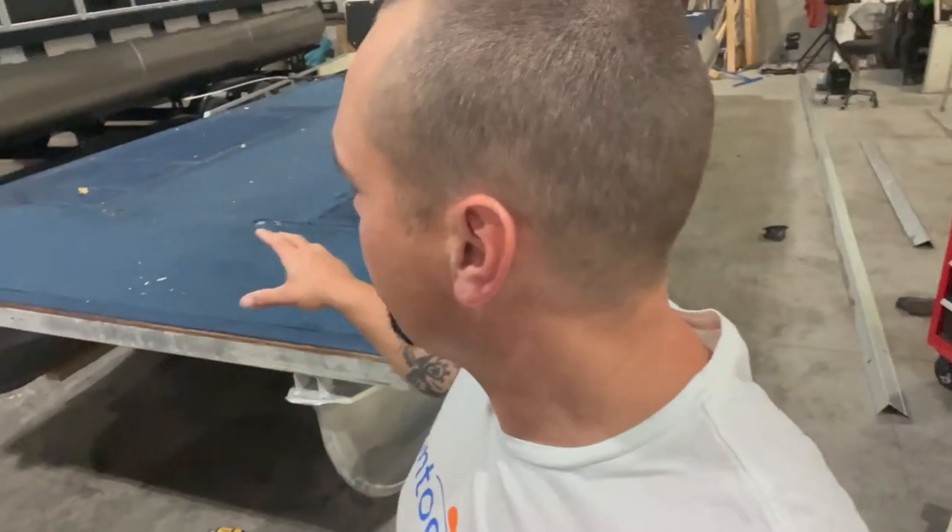Hey, it's Tom from Tom's Tunes. I'm going to take you through some of the finer points of tearing off the carpet and deck when you're redecking and adding vinyl.